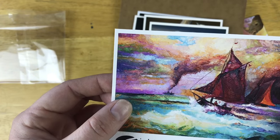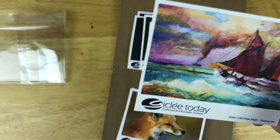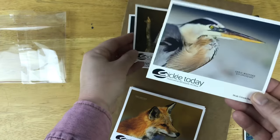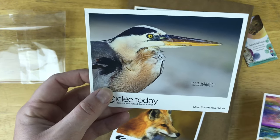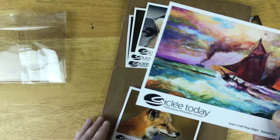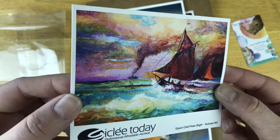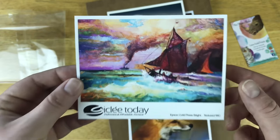This is Epson Cold Press Bright. I think this would be really good for painting. All of these guys are pretty good for photography in my opinion. This Epson Cold Press Bright is textured watercolor, so it feels kind of like a watercolor painting, but it's a print, and it looks really, really nice.